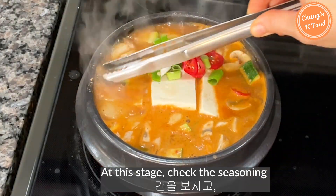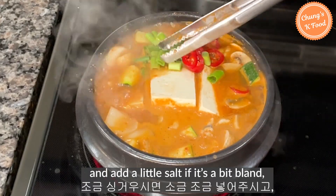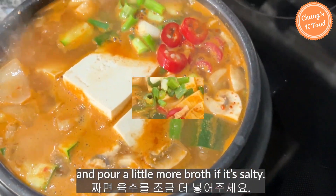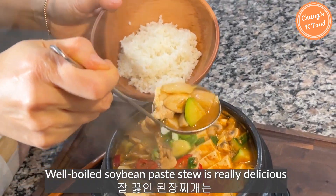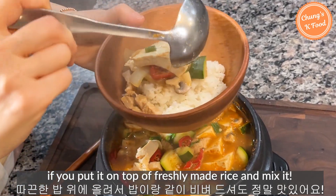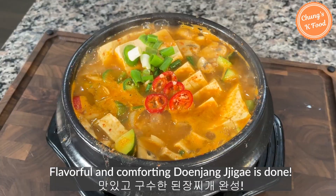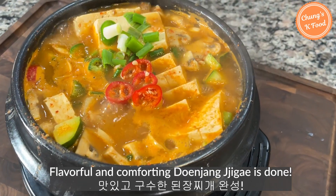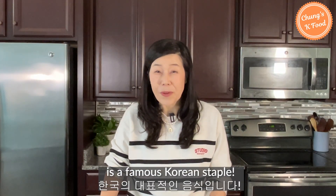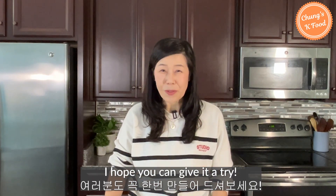At this stage, check the seasoning and add a little salt if it is bland, or pour a little more broth if it is salty. Well-boiled soybean paste stew is really delicious if you put it on top of freshly made rice and mix it. Flavorful denjang jjigae is done. Eating this stew with rice is a famous Korean staple. I hope you can give it a try.